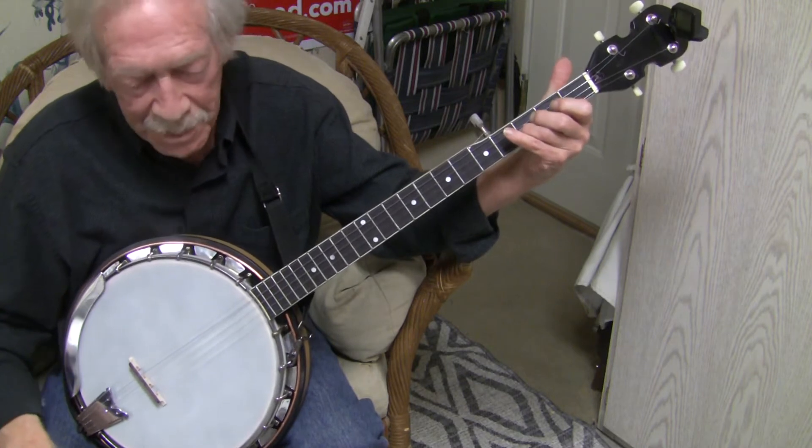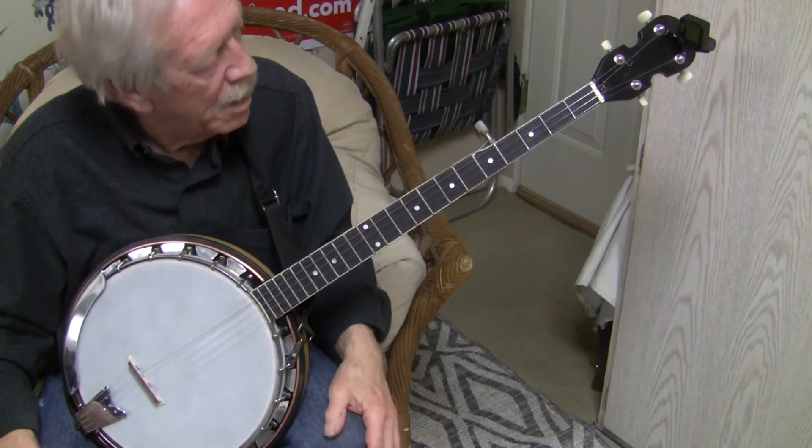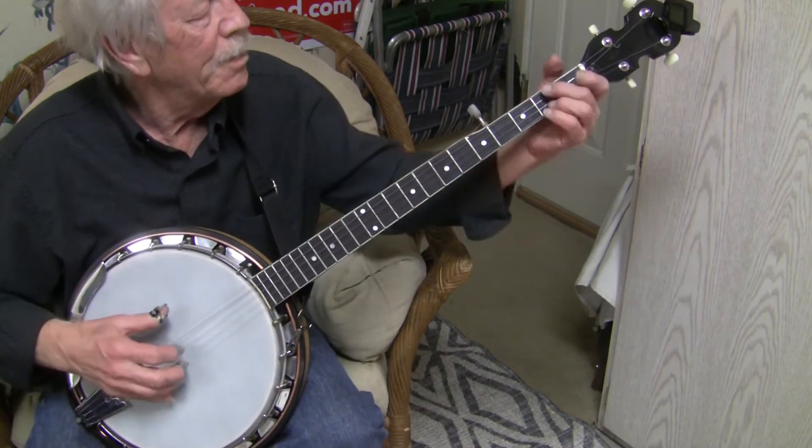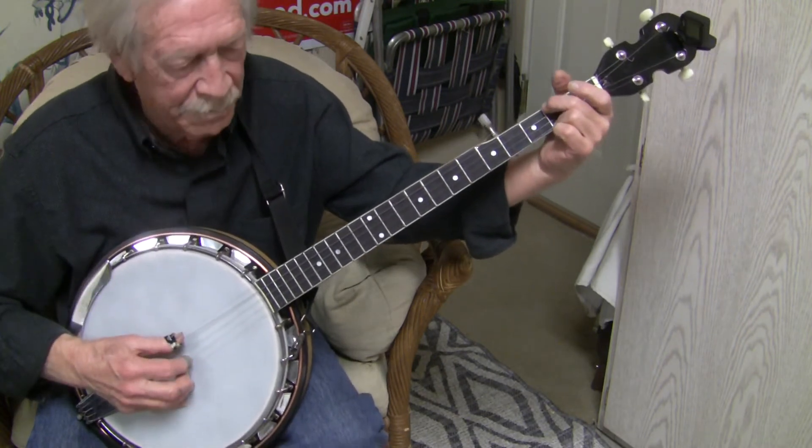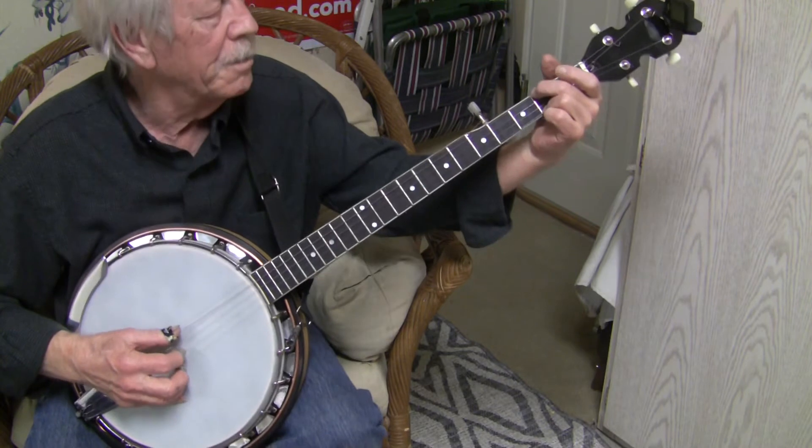Well, we're trying to demo this thing, and I've got lots to do other than this, so play a little piece of the Rubble Yell here.